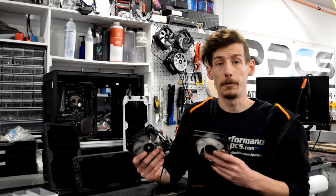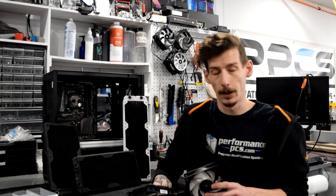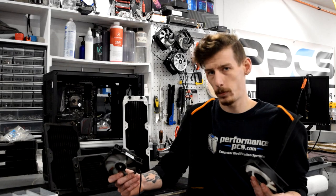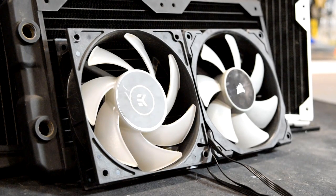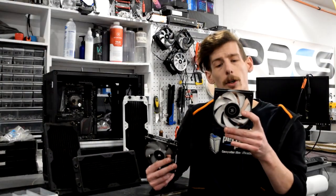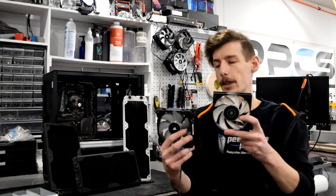Now let's take a minute to talk about fans. Not all fans are actually made the same. We're mainly going to be talking about 120s and 140s here since those are the most common radiator sizes. Beyond their overall size, you'll notice that some have different blade designs. The EK Vardar on my left has more of a scythe style blade design — more blades that are skinnier and all kind of scythe shaped.